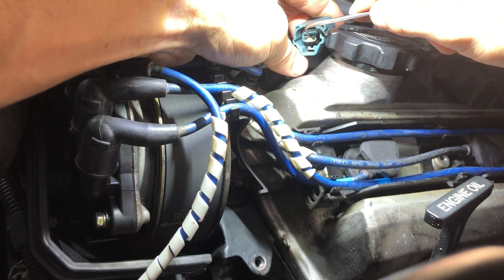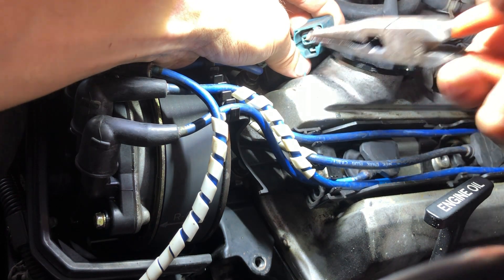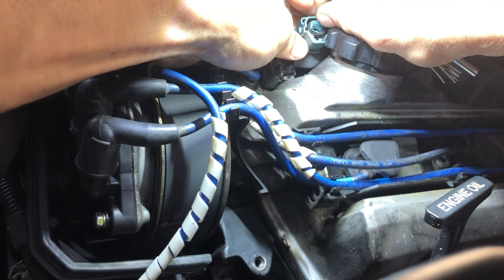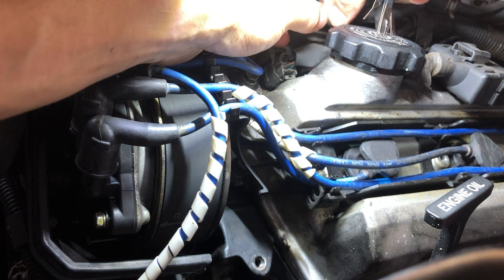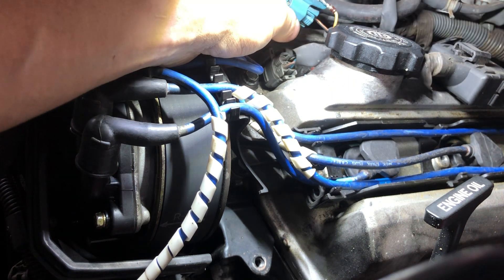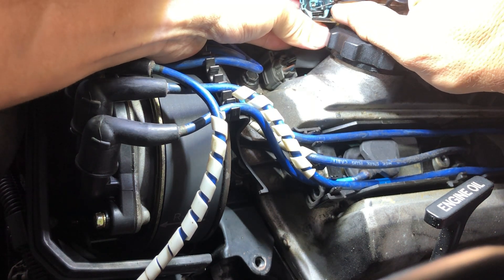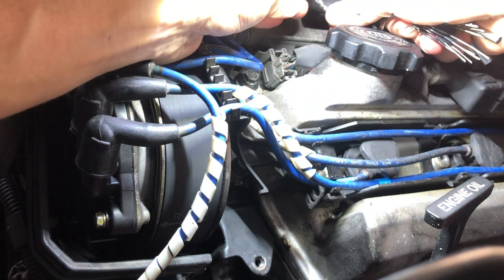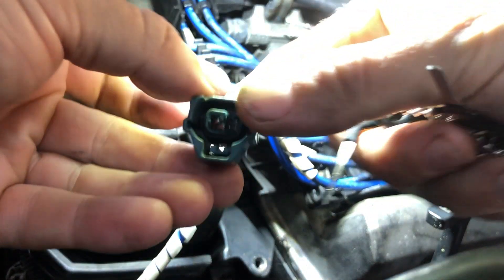We're going to pull this pin out the same way and yeah, it's just disintegrating as we pull it out. Push on it - just disintegrates. We've got a yellow wire here that goes to the left of the plug.